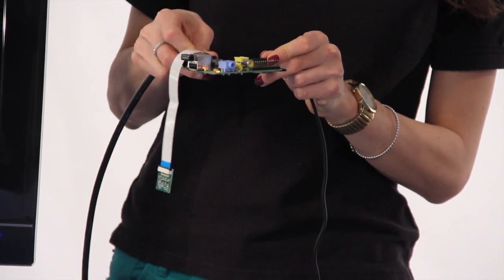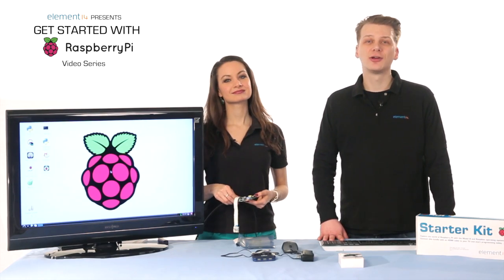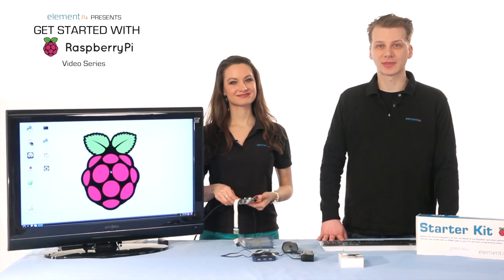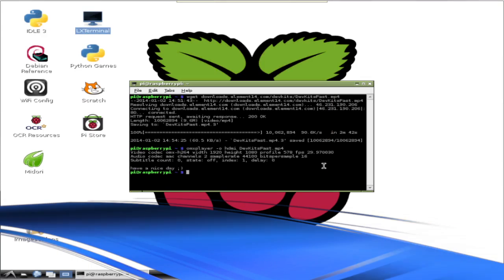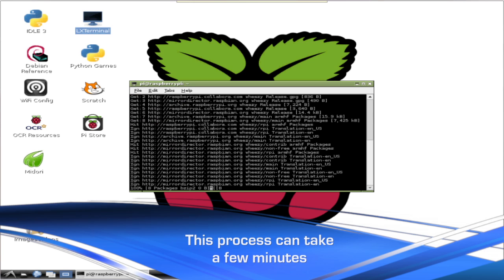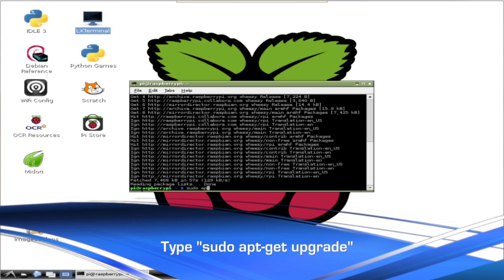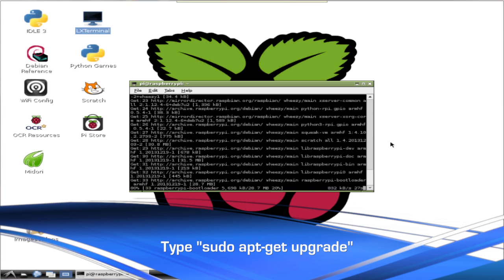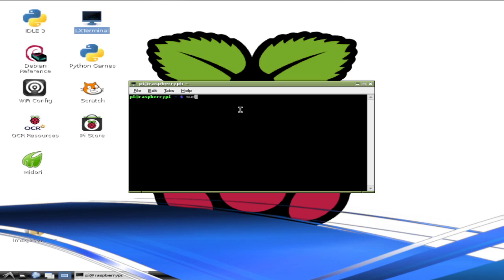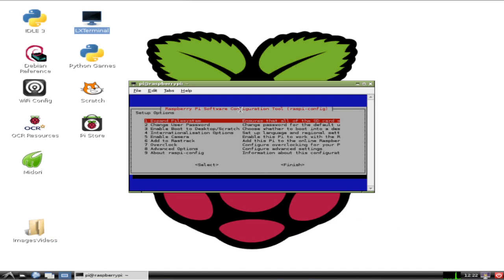As we mentioned in video three, it's always a good idea to run an update and upgrade whenever you're working on a new project or attaching a new accessory. Open your LX Terminal and type sudo apt-get update. Once that completes, type sudo apt-get upgrade. After you're updated and upgraded, type sudo raspi-config and press enter.